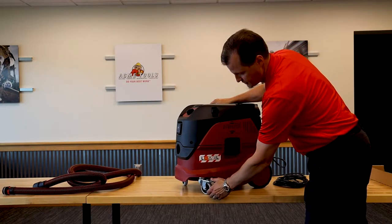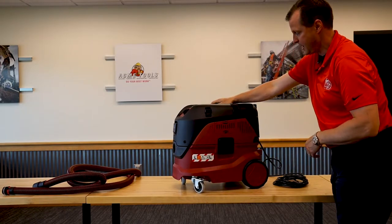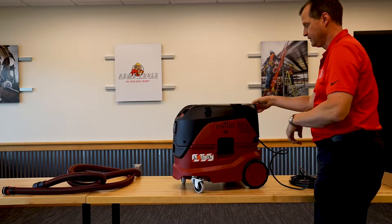Nice large front caster wheels that are lockable. Large wheels in the back so you can roll them around. Real impressive is actually the length of this cord. So we'll show you how to store that in a little bit.